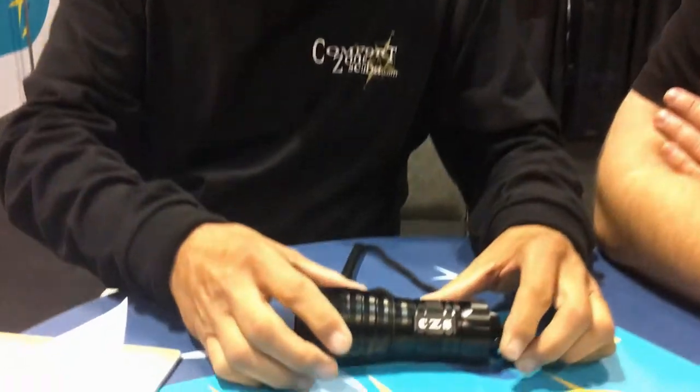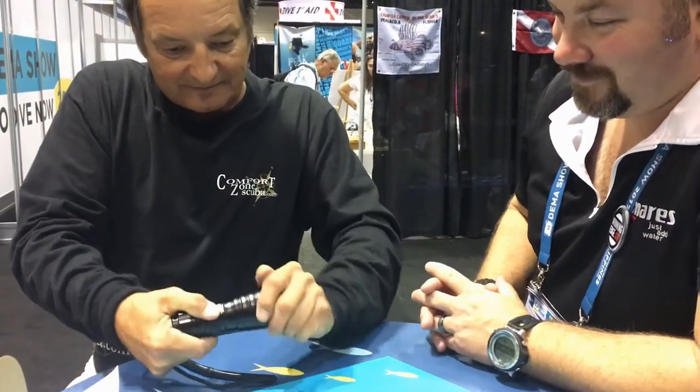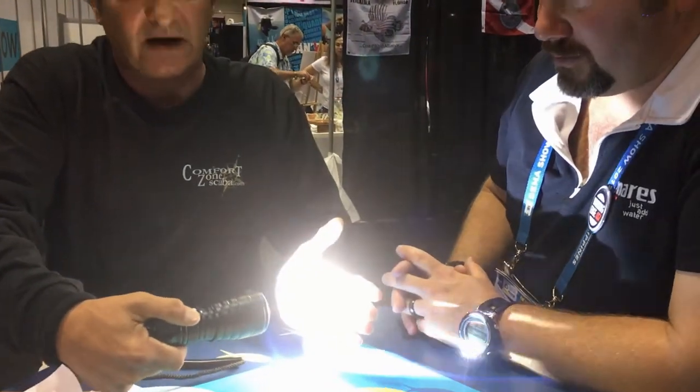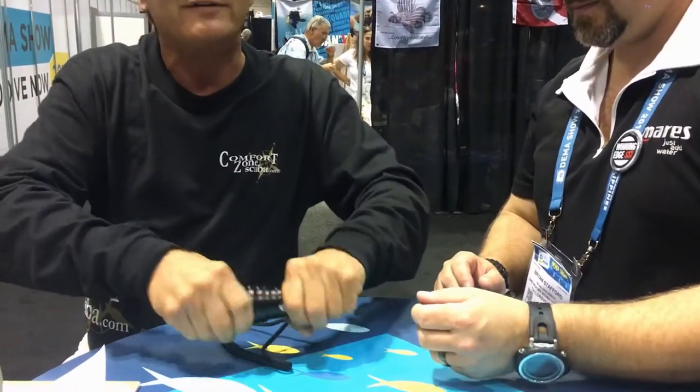I've got the compass on backwards — I'm going to turn it on without hopefully blinding Brian here. There you go — very, very bright light. Now let me show you the glove that we have with it.